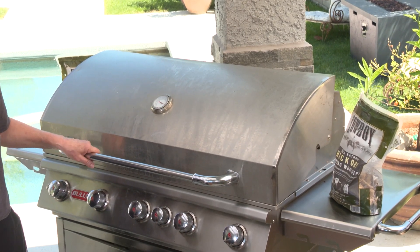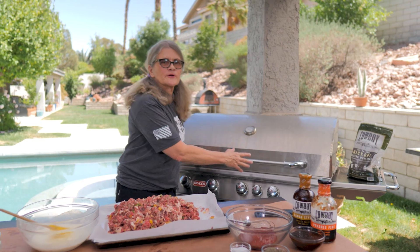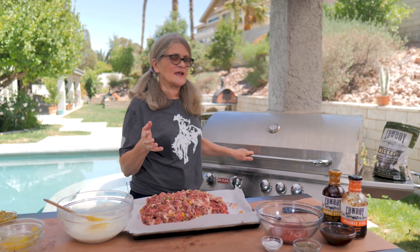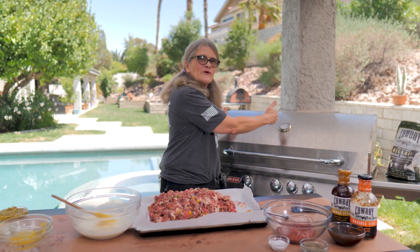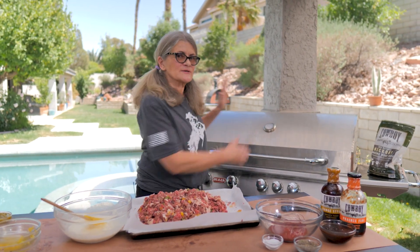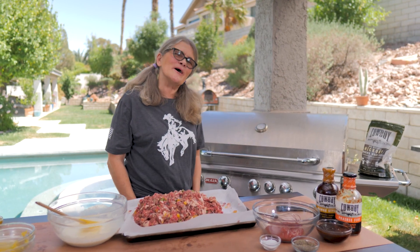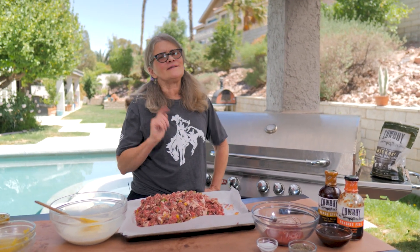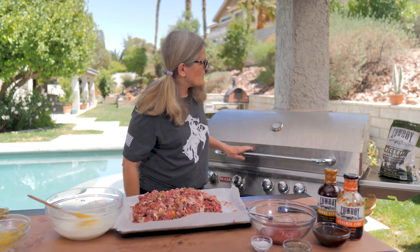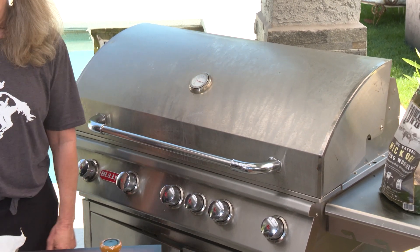We're going to go ahead and check on the smoking chips right now. Perfect — it looks great. We're ready to go for indirect heating. I'm going to cook the meatloaf on this side with the chips over indirect heat. As long as this smoke is going, we're ready to go with the meat.